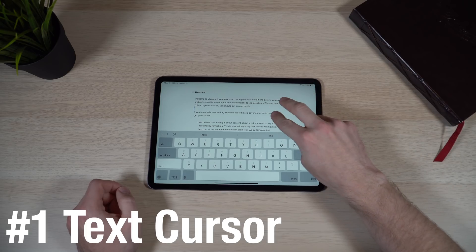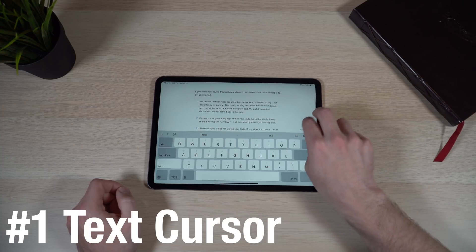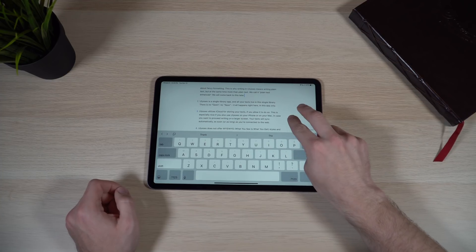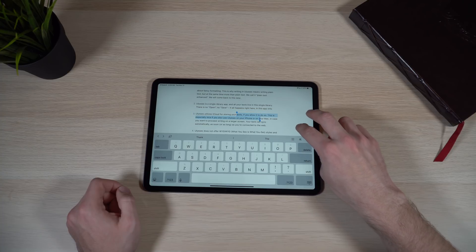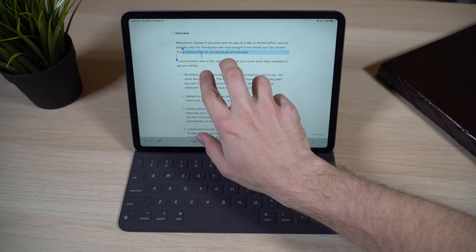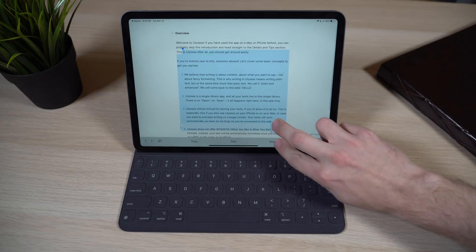I've seen a lot of new people coming to the iPad Pro, and even in a lot of reviews, people complaining about text selection and how hard it is to get that cursor — that insertion point — to the precise location when you want to edit a certain portion of text. If you take both of your fingers and put them on the iPad screen anywhere in a text editor and move them around, you can actually move the insertion point. You can also highlight a portion of text and drag to extend the selection. You can even use this while using the Smart Keyboard.